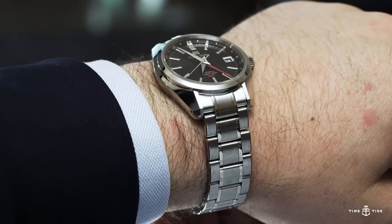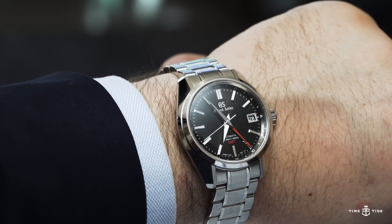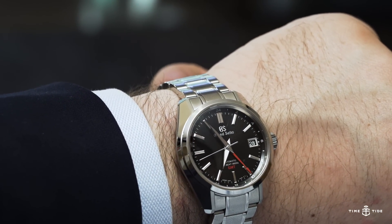The Australian retail price for this SBGJ203 is $9,200.